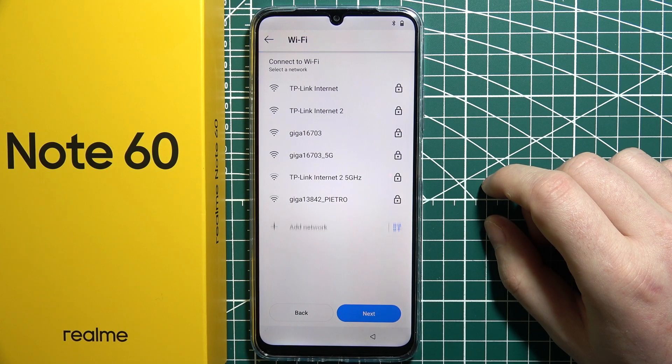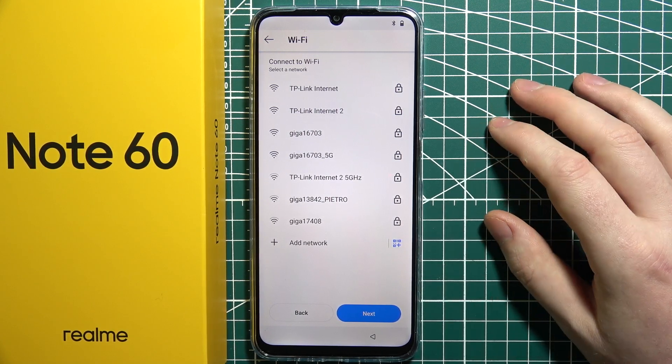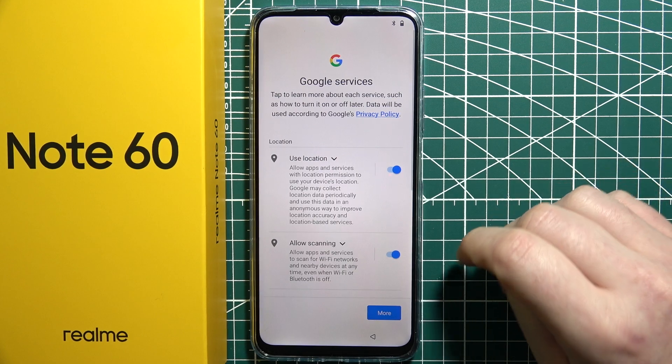Now we can connect to a Wi-Fi network to unlock all of the features on this device. You can choose whichever Wi-Fi network you like. I'm going to skip that as well, just to get to the home screen.